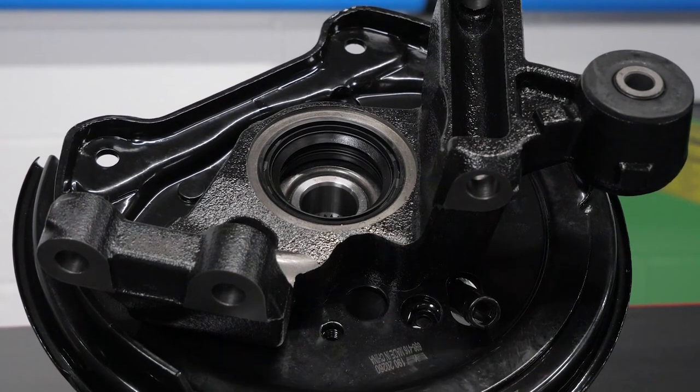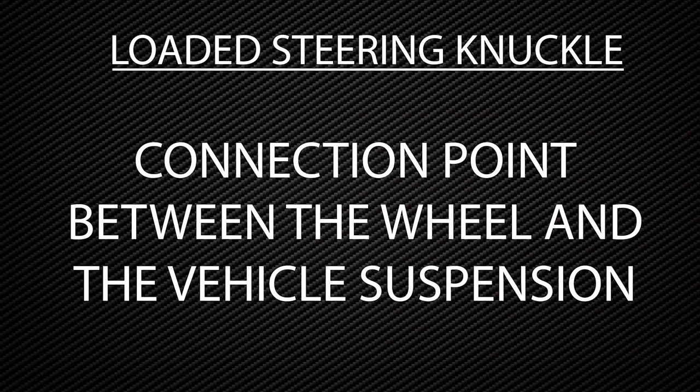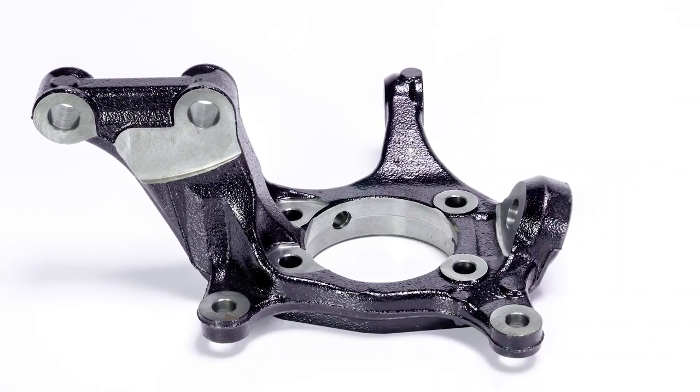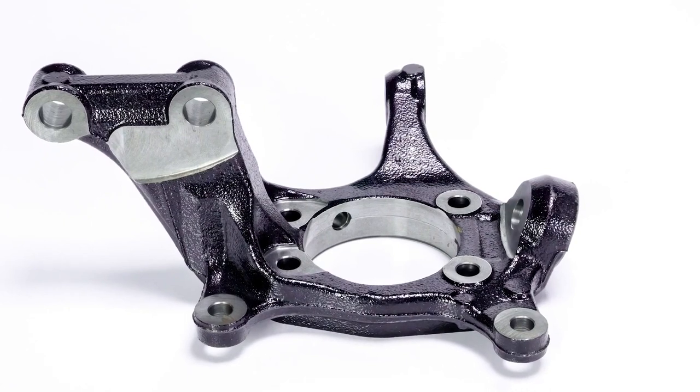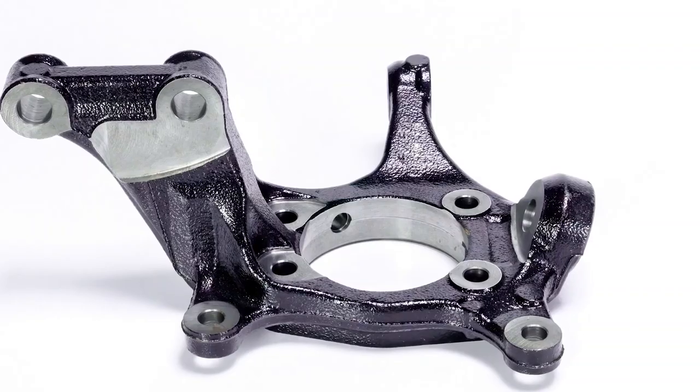Before we get into that, let's talk about what a steering knuckle does. A steering knuckle is a connection point between the wheel and the vehicle's suspension. Typically made of steel or aluminum, steering knuckles link hubs, bearings, calipers, struts, and control arms, and they become an integral part of a vehicle's steering system.